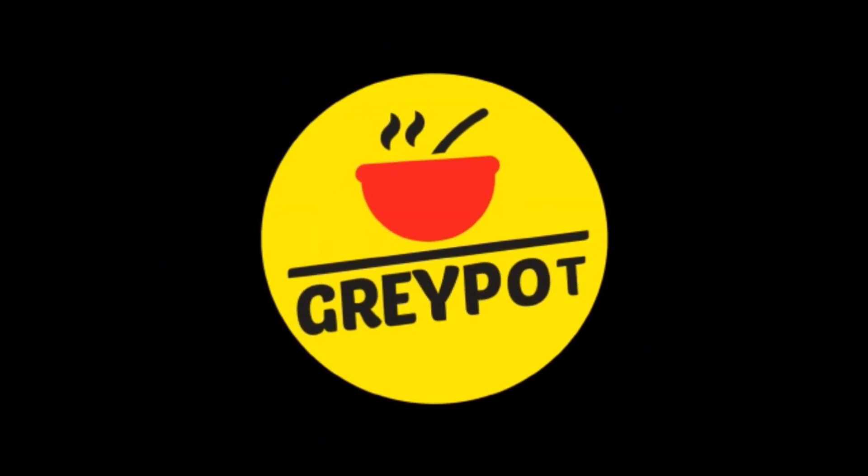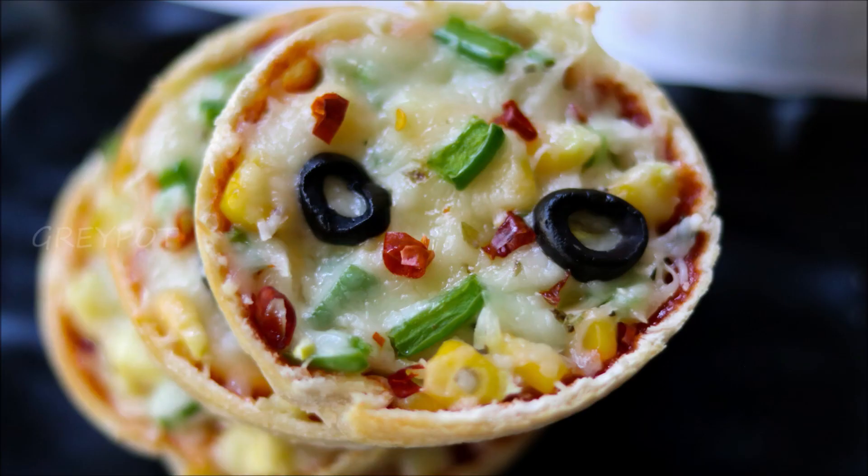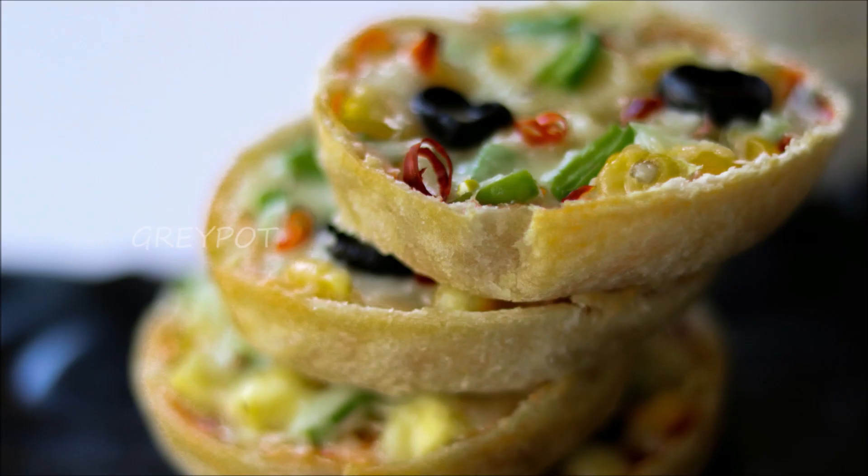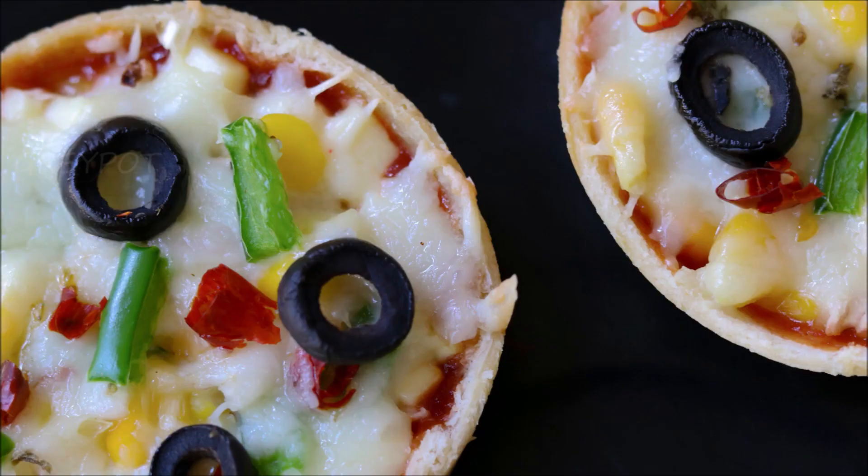Hello everyone, welcome to Grey Pot. Today we are making a super tasty recipe — bread pizza cups. These pizza cups are perfect for kids' lunch boxes and so easy to make. Let's get started.